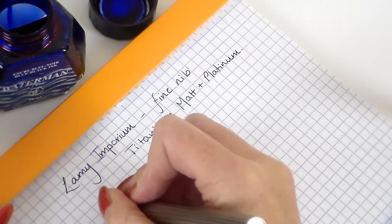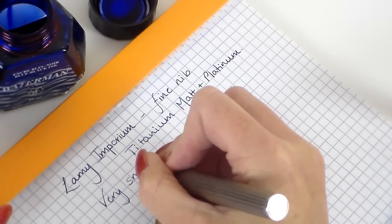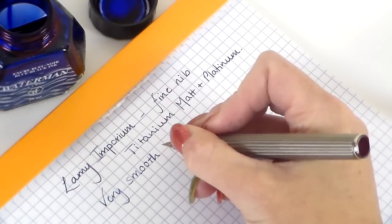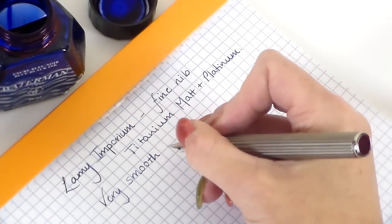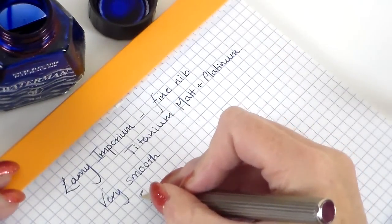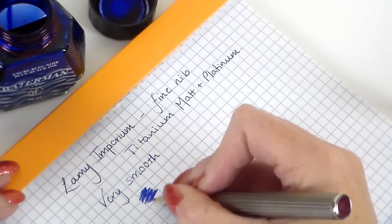So let's do a quick writing sample with this Lamy Emporium. This example is with a fine nib, and this is titanium matte and platinum finish. It is a very smooth nib. There is a noise to it when writing that I haven't noticed before on other Lamy pens — it sounds like it's scratching, but it really isn't scratching. It is very smooth. It's not catching at all.